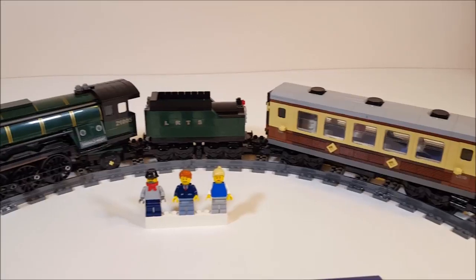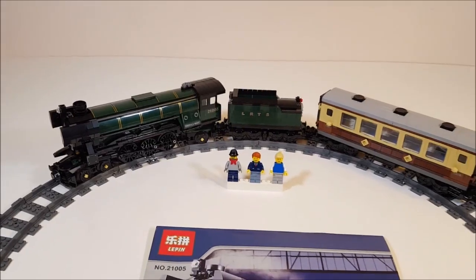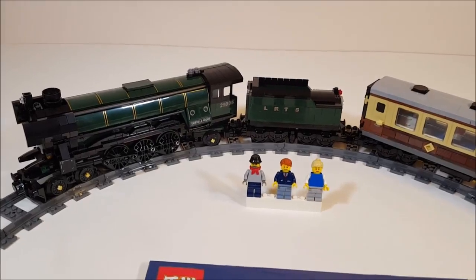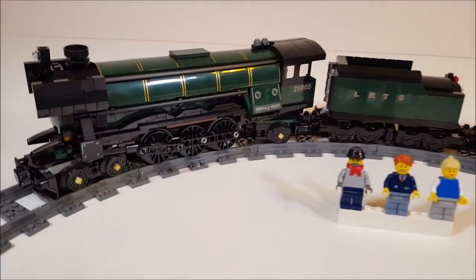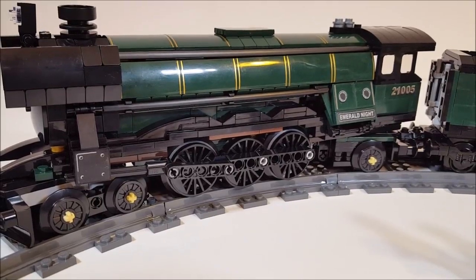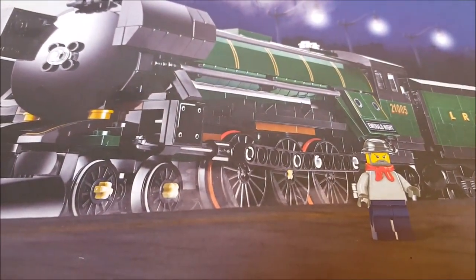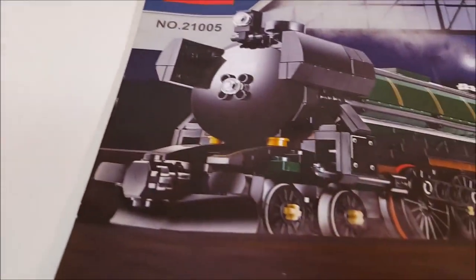This is one of my favorite train sets of all time. So what are the differences between this set and the Lego set? Well, with Lepin you don't have the Lego brand logo on each stud of the brick. Also, the big wheels came with transparent rubber bands instead of red ones, just like it shows in the picture which is copied from Lego. And also there are no rubber bands for the front and back wheels of the engine like you get in the Lego set.